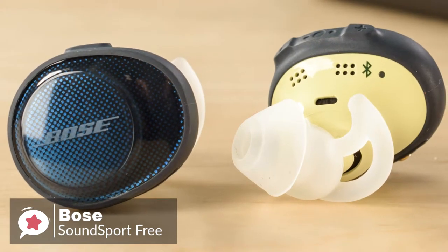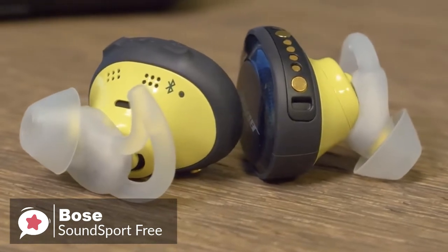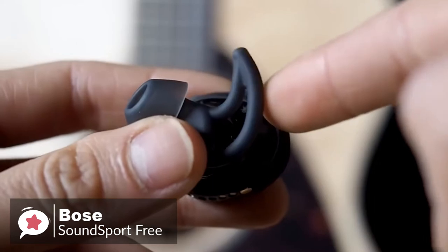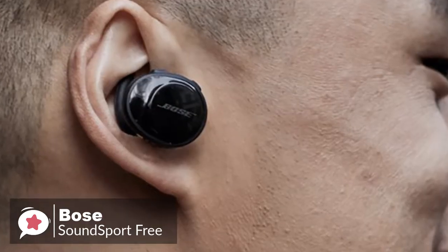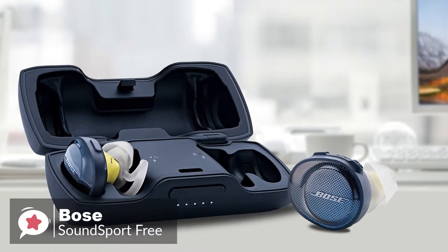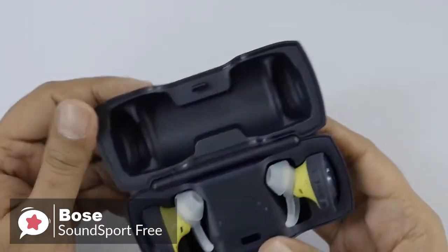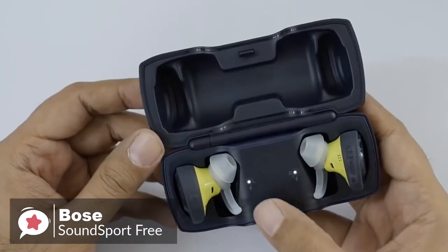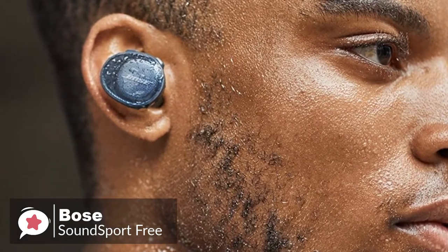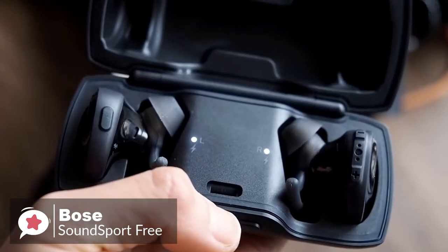Design-wise, the SoundSport Free comes in either all black or a gradient blue with neon yellow accents. A large disc along each earpiece holds the battery, antenna, and various other mission-critical functionality, which are suspended somewhat far out of your ears when worn. They come with a magnetized clamshell case with a micro-USB port that keeps them secure, and they will work for up to 5 hours on a single charge. A quick 15-minute charge back in the case will give you 45 minutes of battery life.